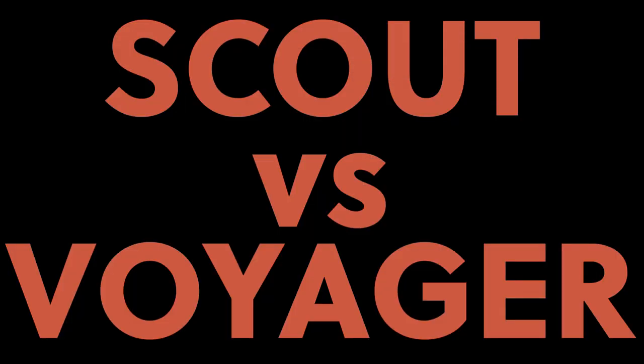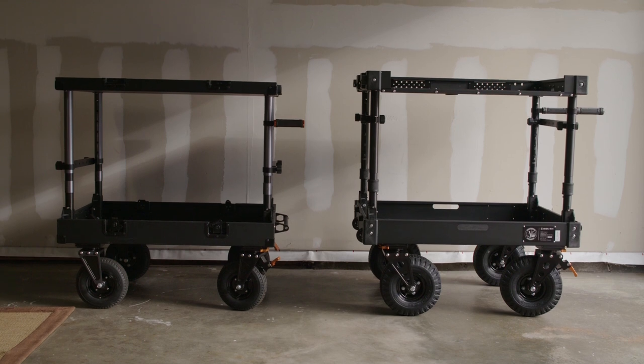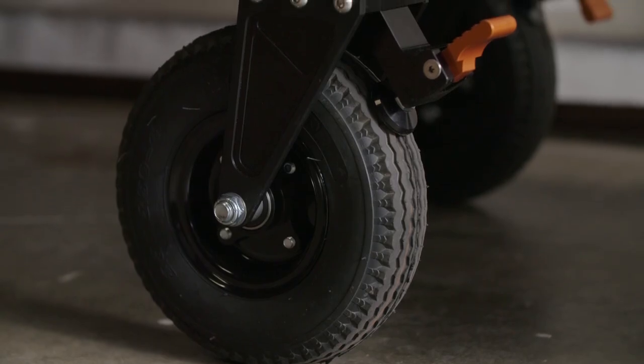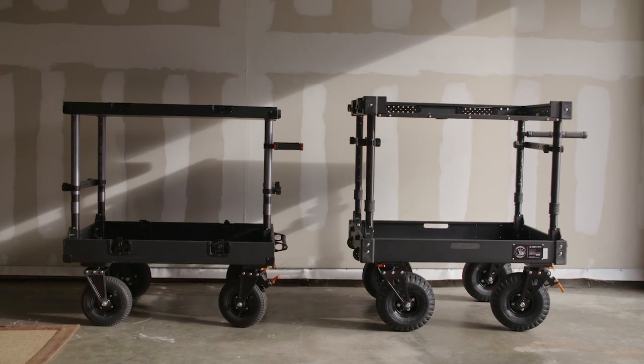Hey guys, it's Travis, getting right into it — this is the no intro show. I've been working with the Scout for several years and I love it. It's a great cart. One of my favorite things about it is the wheel system. You can see here that the Voyager, which is on the right, has slightly larger wheels.